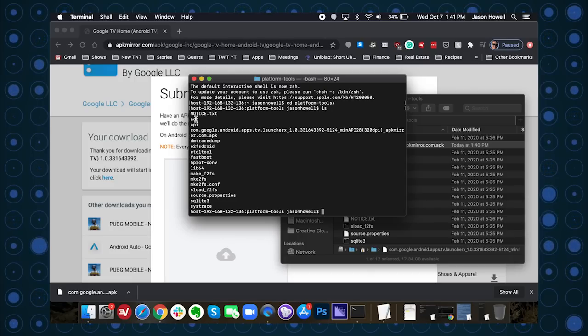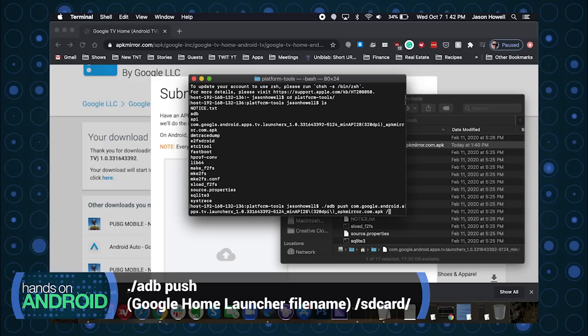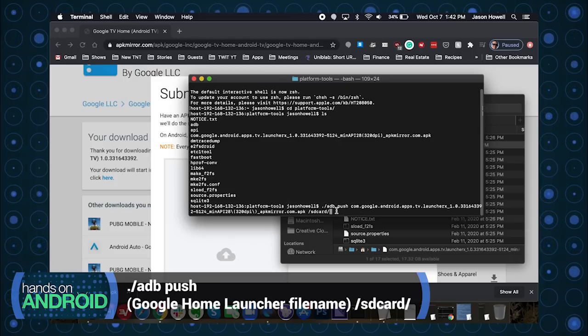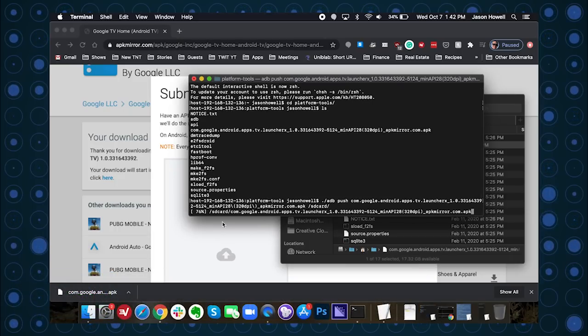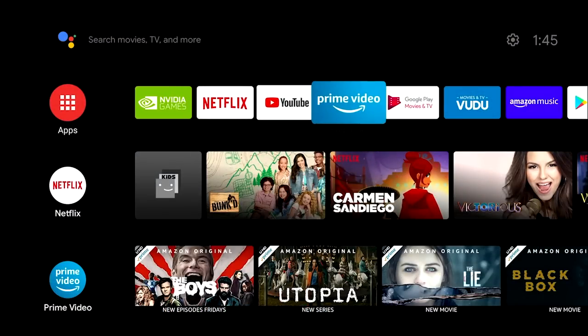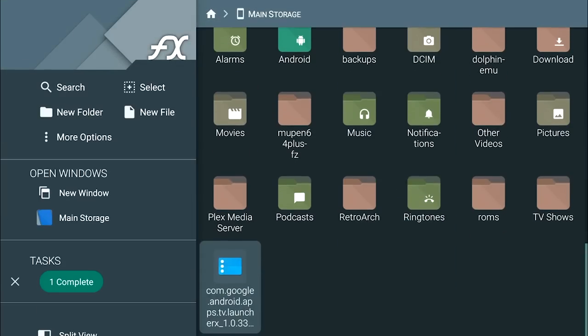In Terminal on the Mac, issue the following command: `./adb push` followed by the filename of the Google Home launcher downloaded from APK Mirror, then a space, then `/sdcard/`. This tells it to push the APK file to the root SD card directory on the Shield TV. Once pushed, go over to the NVIDIA Shield and open FX Explorer. Navigate to main storage within FX Explorer and you'll easily find the Google TV Home APK that was just moved over.